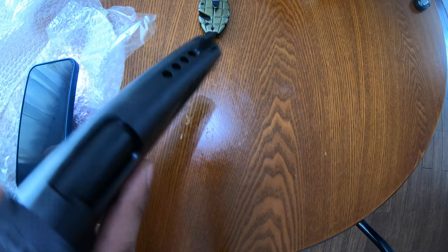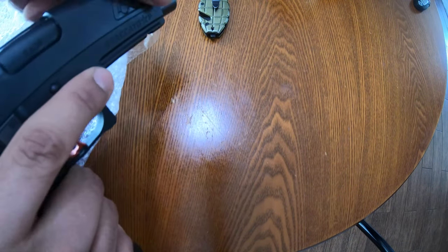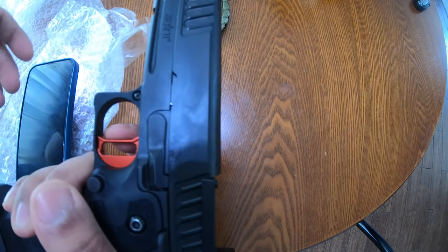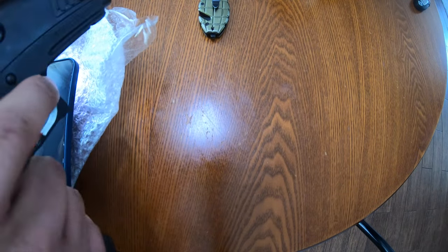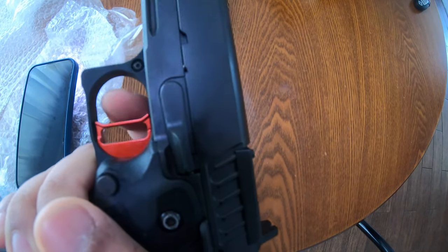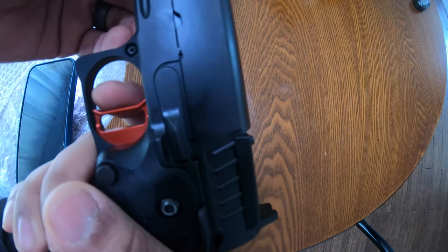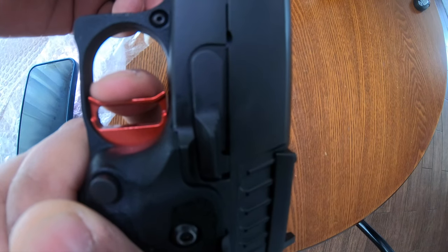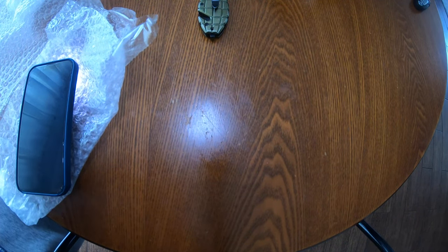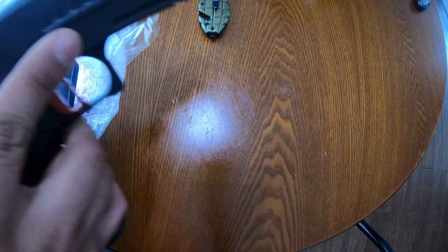Wow. And the actual system on top is just beautiful — this looks amazing. It's been a long time since I've felt that. Oh, nice trigger job! It's supposed to be three pounds — that's what they said is the lightest Vulcan will go — and it feels insanely light. It feels like a lot of the creep has been taken out of there too.